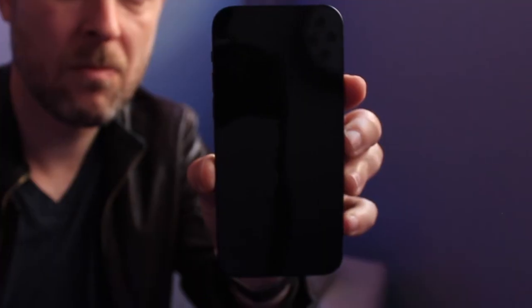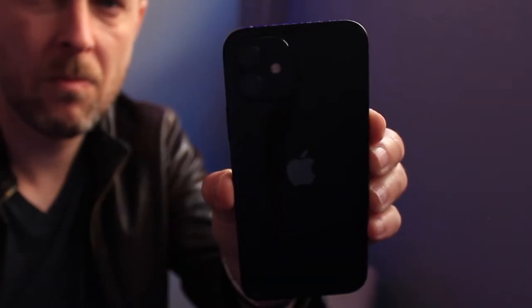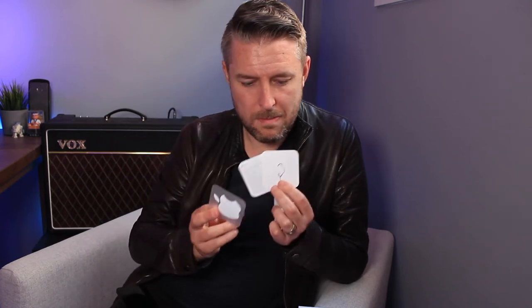Wow, very, very slick. Very nice. Single Apple sticker, the manual, and then the little device for taking out the SIM card on the side of the phone, and then our lightning to USB-C cable. So you'll need to have a USB-C charger or a laptop or computer with a USB-C port to charge it and to do all the syncing and backups.